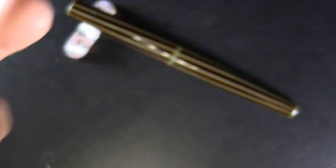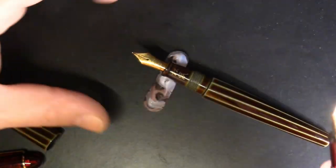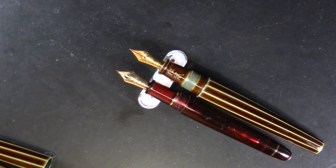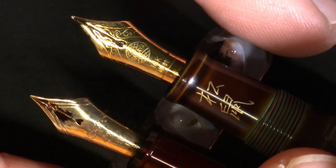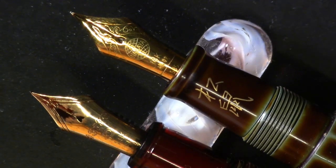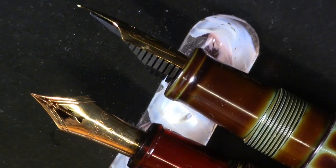It has the same exact feed. Now I'm going to set them side by side so we can do some comparing. Those sure look like the same nib to me — the only difference is what's carved or stamped in them.